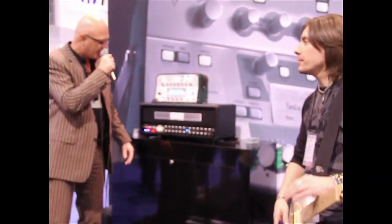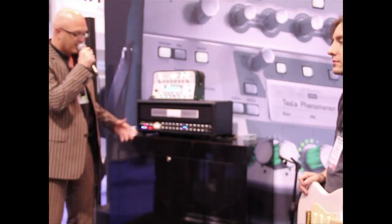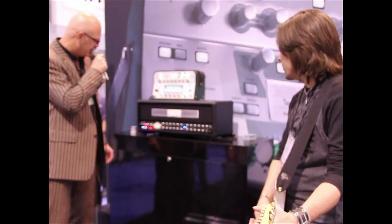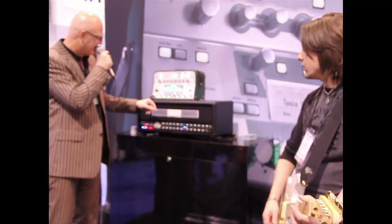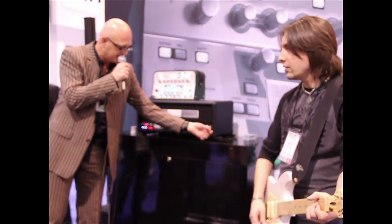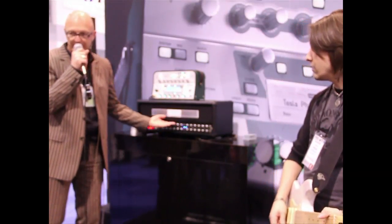This goes back into the microphone input of the profiling amplifier. Now the system measures basically the sonic DNA of this amplifier. This will take a little while. Now it's done. Michael is playing the reference amp. And there it is — this is the reference amp. And this is the profile. We brought the sound from here into this.